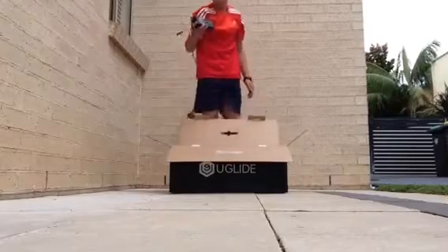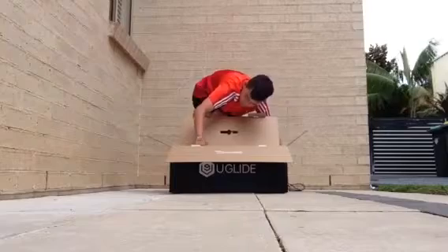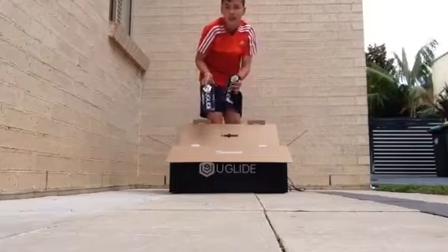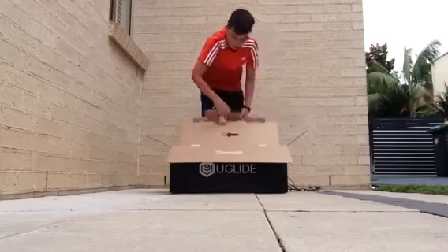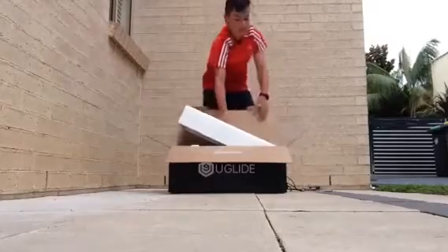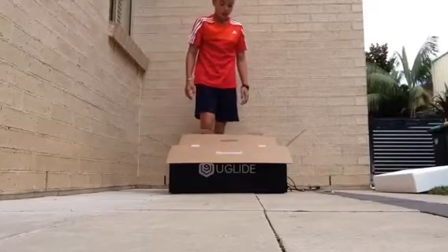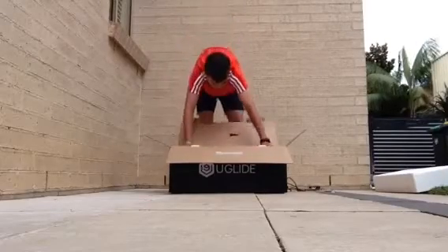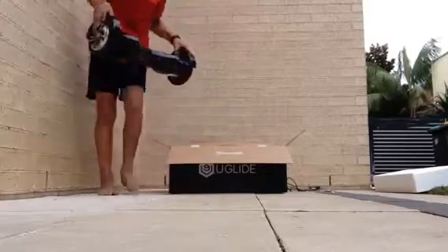First things first, it's got the charger. It's got two stickers of U-Glide. It's got a user's manual, which no one needs. It's got tons of foam. And then the real thing is the Segway. Oh Jesus, this feels heavy.